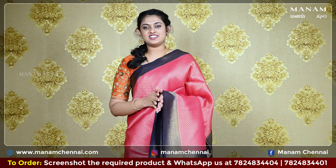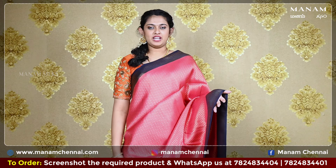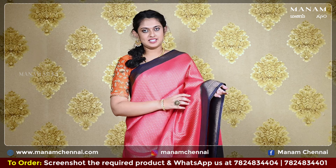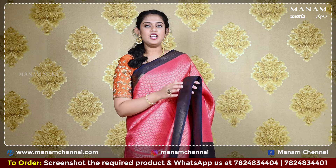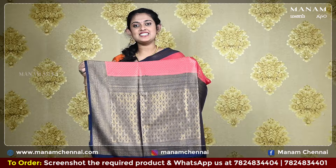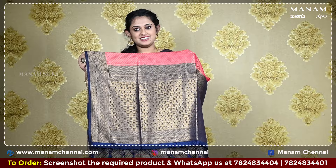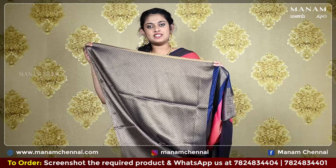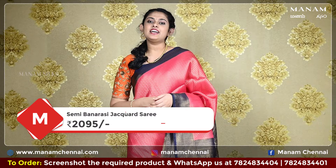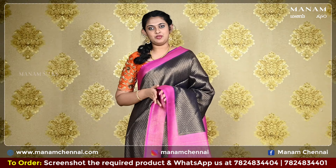Moving on to the next shade, this very unique rose pink colour saree with golden jari work all over the body. And it also has patola designs on the body, and a contrasting double-sided border also has the same design with golden jari work on both sides. Moving on to the pallu, this contrasting navy blue pallu with golden jari work on it, and it also has lovely tassels at the bottom. For the blouse, we have a contrasting navy blue blouse with golden jari work on it. And this saree is priced at Rs. 2095 only.